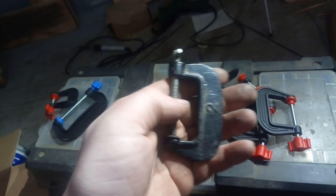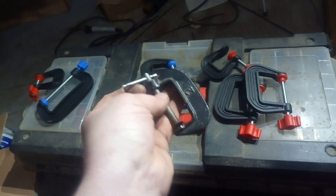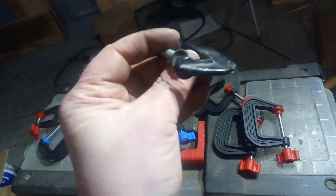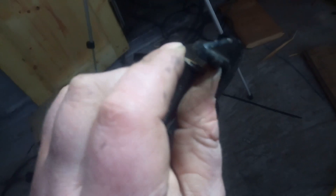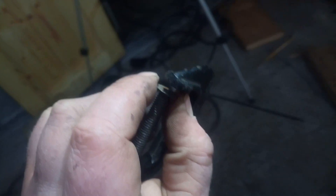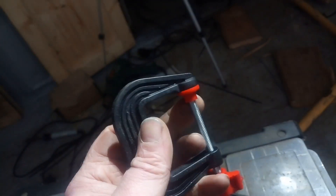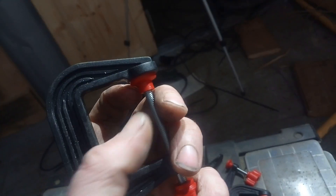When you look at the cheap cast iron equivalent of these, I can get those things to bend and break quite easily when I misuse them. With those ones, the clamp jaw — because it's a cup — the first time you put any real pressure on it, the cup tries to flatten out and then it grips the shaft and no longer spins, as is the case with this one. These really mark wood quite badly.